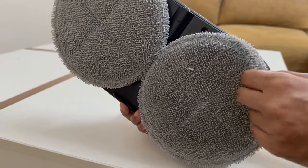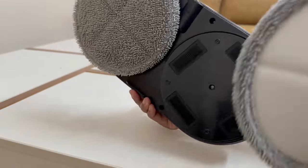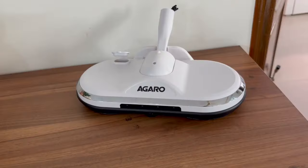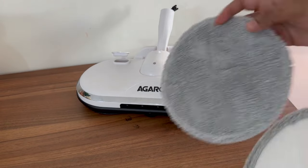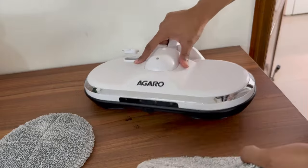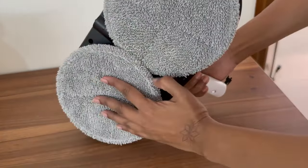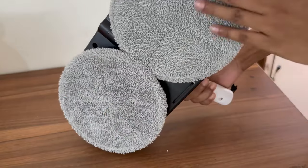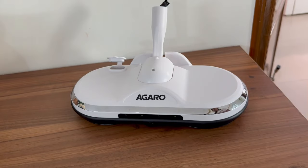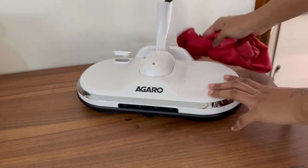Once the cleaning is done, take out the mop pads and clean them with detergent and wash. Once the mop pads are dry, you can use them again. This electric mop is easy to maintain and use. No need to remove water from the water tank every time — just wipe down the outside with a dry or wet cloth.